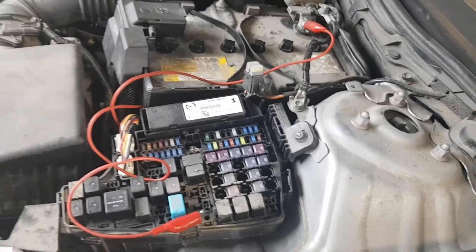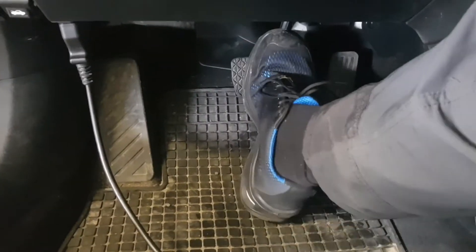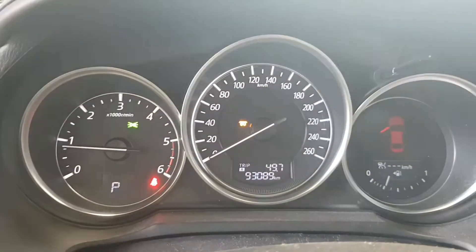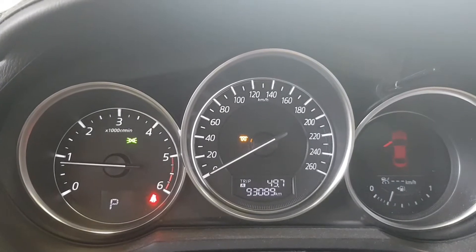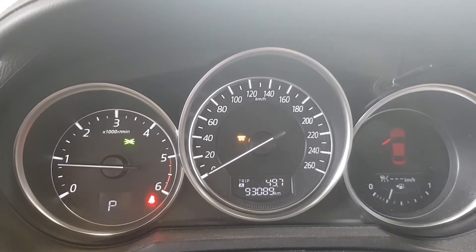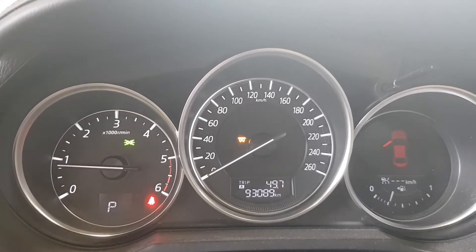Get into the car and depress and release the brake pedal five times. The glow indicator light will light up for a few seconds and then it will flash five times. That indicates a correctly performed learning procedure.